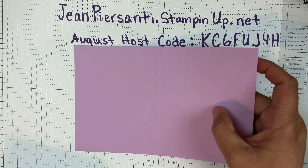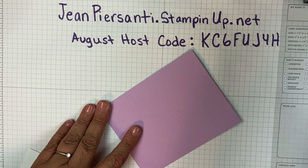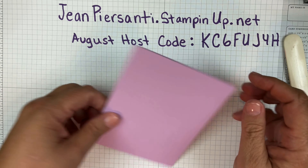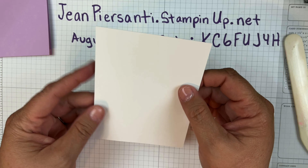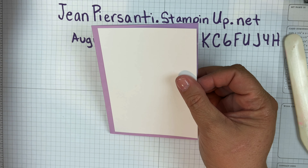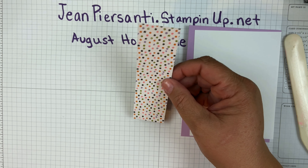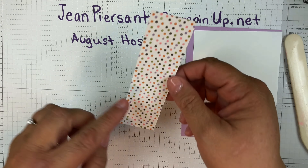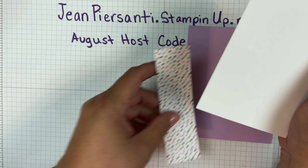We're going to be using a piece of fresh freesia cut right in half and then scored in half, so when you have your finished base it's going to be five and a half by four and a quarter — just one standard piece of cardstock. Then I have a piece of basic white that is five and a quarter by four, so we took a quarter inch off of that. And then we've got our piece of designer series paper from the Halloween collection, and this is an inch and a half by five and a quarter, so it's going to match up perfectly.